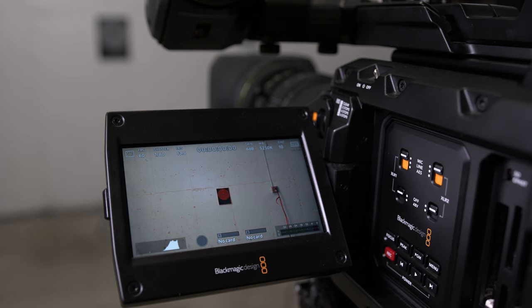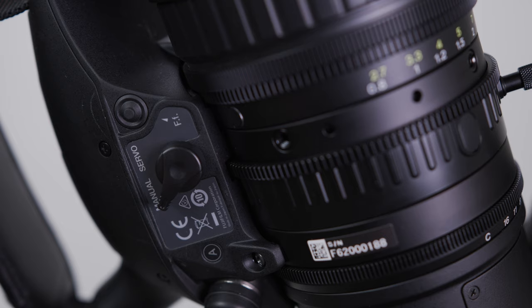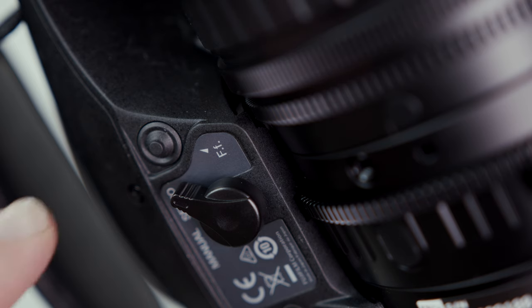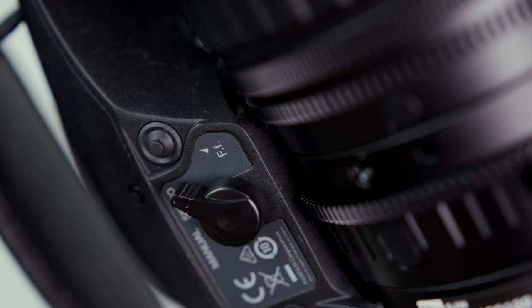You'll want to have that focus chart about 10 feet away from your camera lens. On the bottom side of the lens you have your zoom rocker. You're going to see a switch that says manual and servo — we want to make sure that we have it set to servo. Next, you'll see a button right next to it called FF, and this is how we're going to be able to set this electronically within the lens.